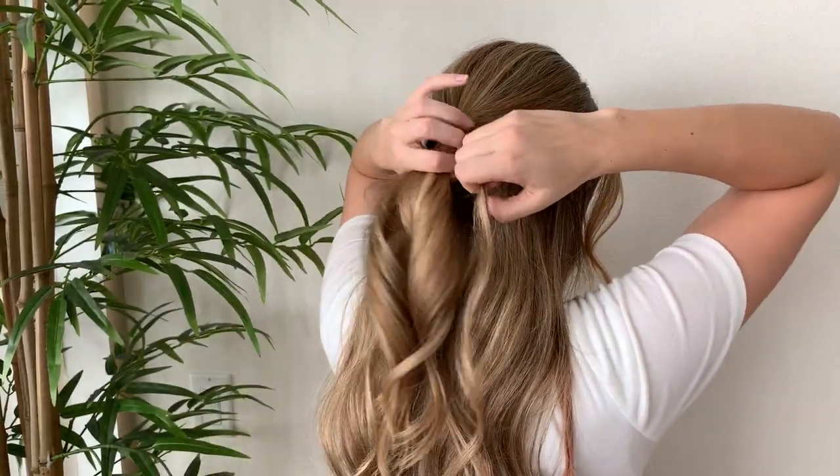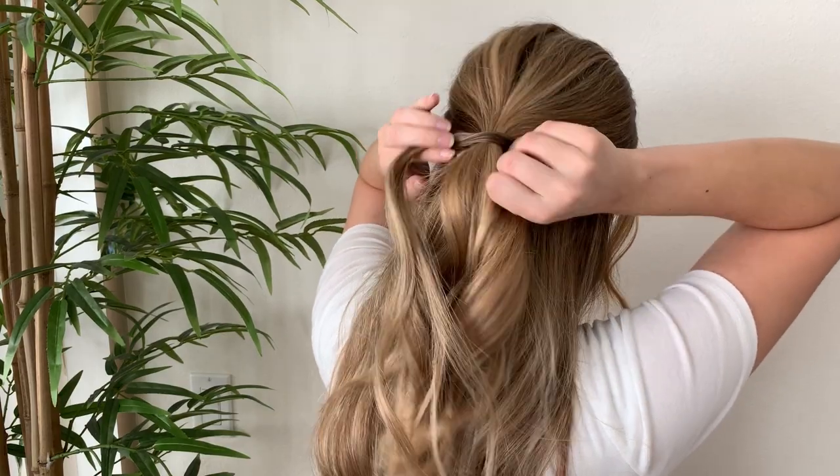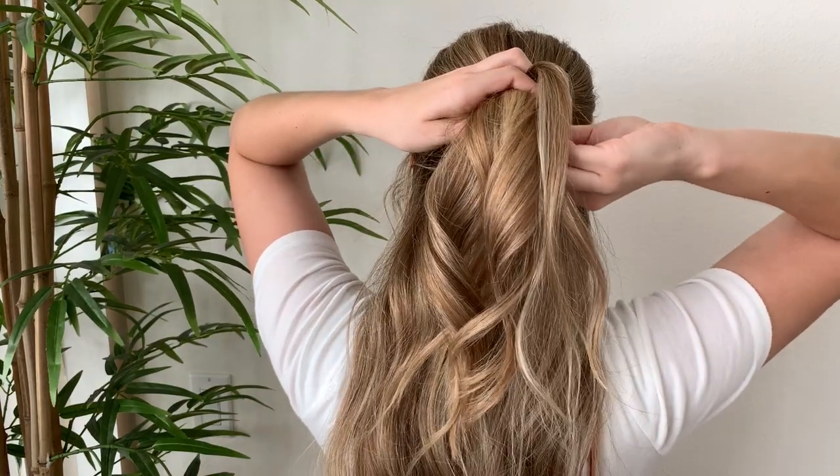To start out, you're going to pull your hair half up and then wrap the elastic band with some hair behind the ponytail. I wrap it once and then slide a bobby pin up into the ponytail to hold it in place.